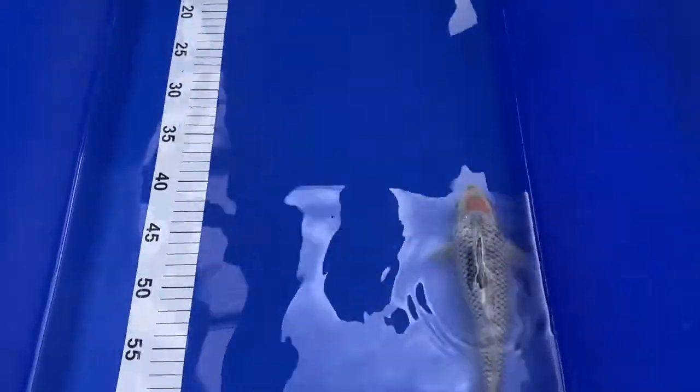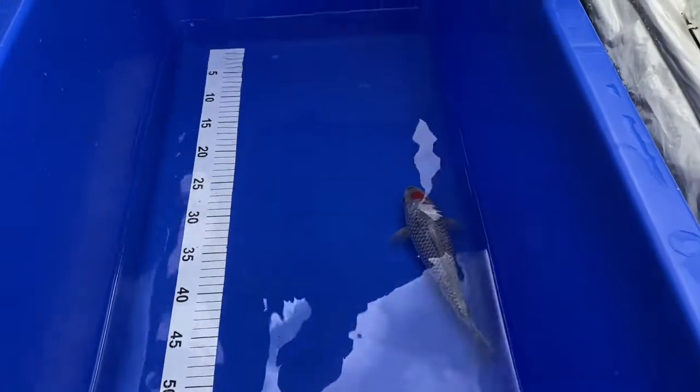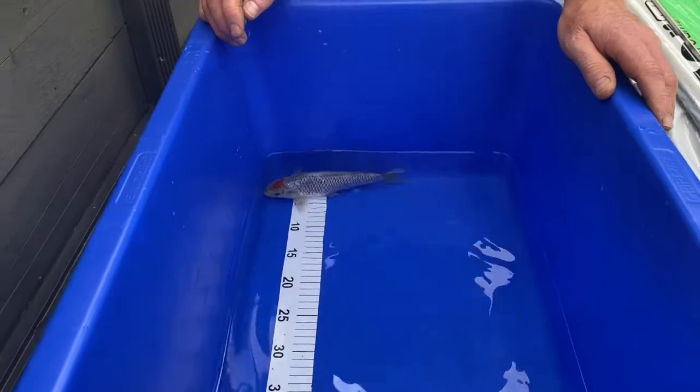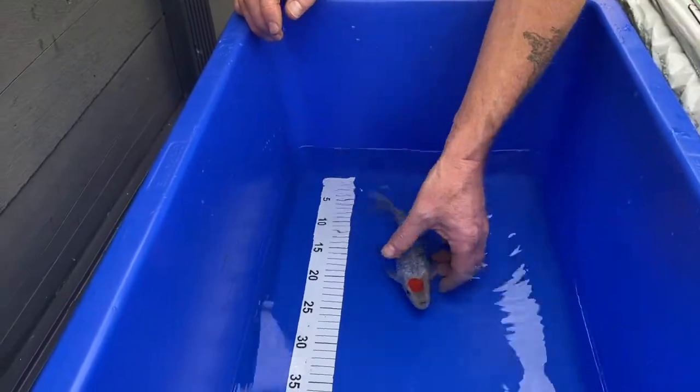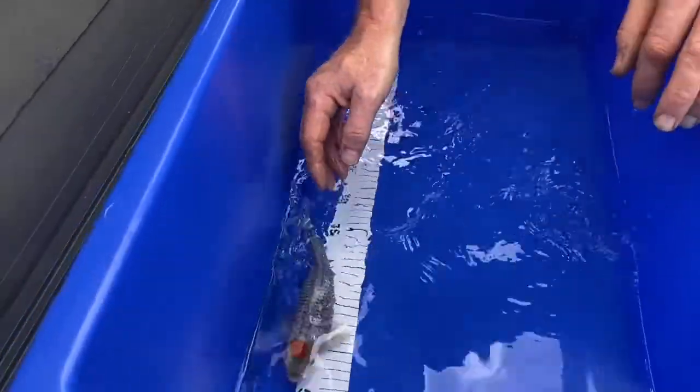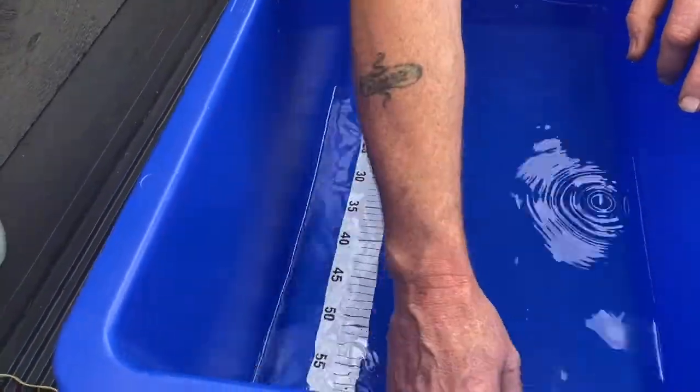This is for the grow and show for our local club. As I say, I think it's a Tancho Goski. Let's see, quick measure up - sorry for the camera angle, we're alright.